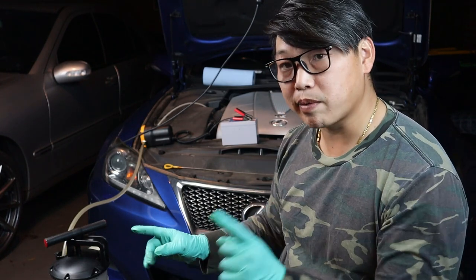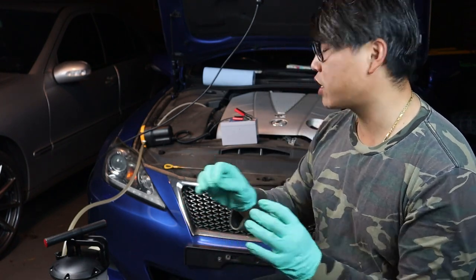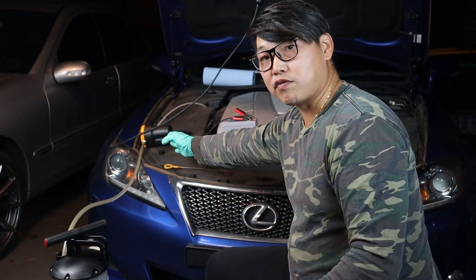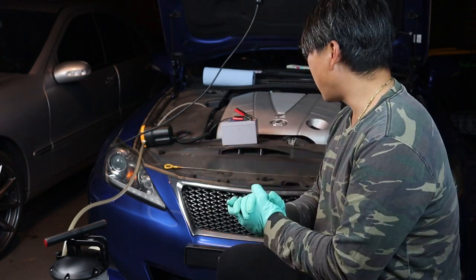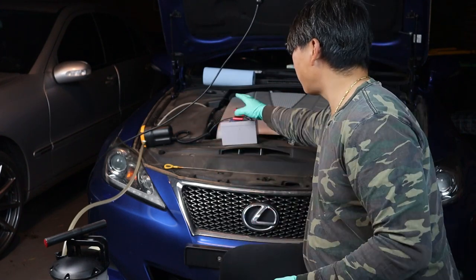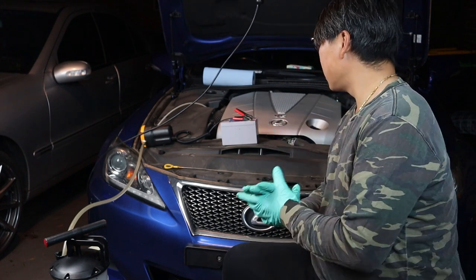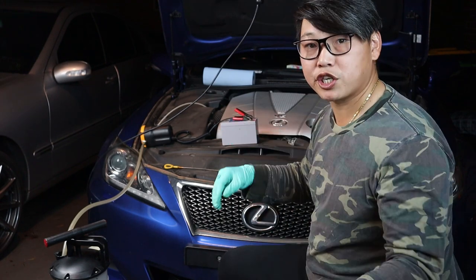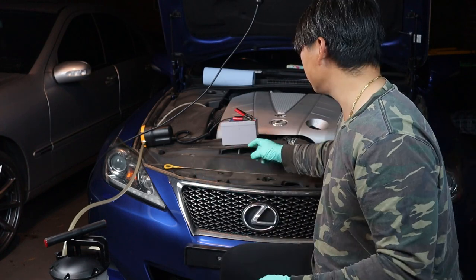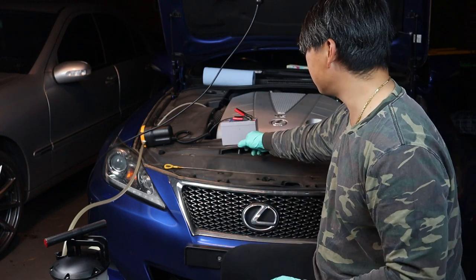I'll give you guys a closer look of this setup in just a second, but I just wanted to explain quickly how this all works. You have your electronic fluid transfer pump and a 12-volt battery that powers it, running off a positive and a negative. You just need a 12-volt battery — of course you can use your car battery, but I'm just going to use this to show you that it's doable using a battery this small.